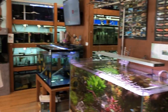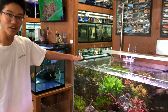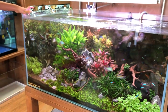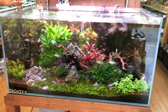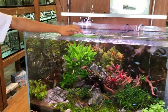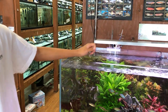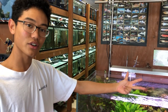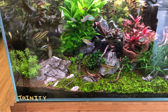And we have probably one of our most notable tanks — our Trinity display right here. This is a 114 gallon tank from UNS, and we have a variety of different plants right here. A little story about why this tank is called Trinity: it combines three different aquascaping styles — the Dutch Aquascape, Iwagumi, and also the Nature's Aquarium style scape. So we tried to incorporate all those elements.